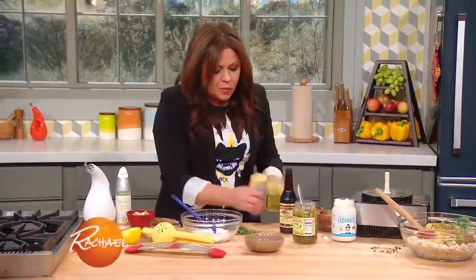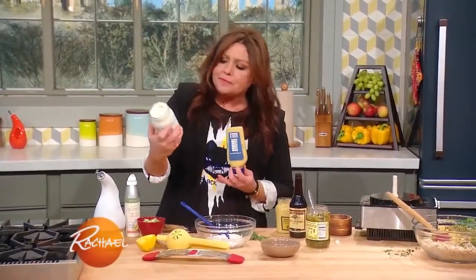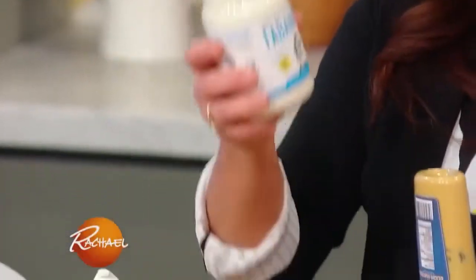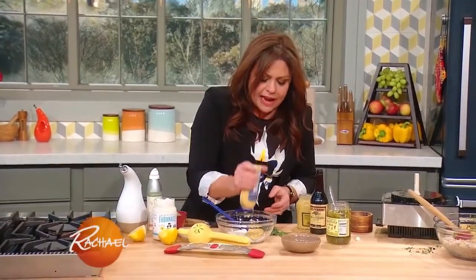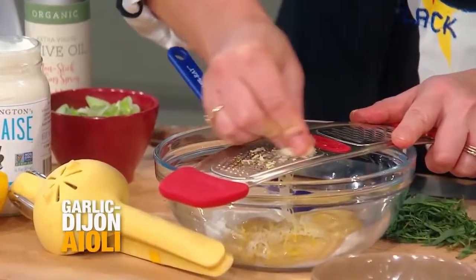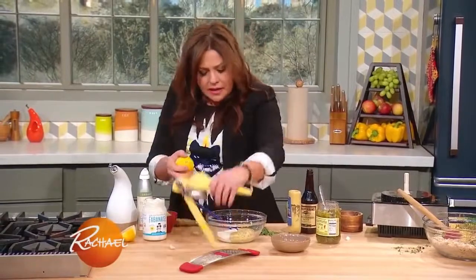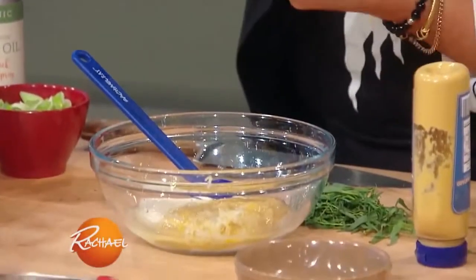Over here we're gonna take - this is called aqua fava, this is a chickpea product. It's called fabinaise. It's not mayonnaise, it looks and tastes like mayonnaise but it's actually made out of chickpeas. So you can start with mayo or you can start with the aqua fava, the fabinaise. I'm gonna add a lot of Dijon, a little bit of grated garlic, lemon zest and lemon juice, salt, pepper, and then I love tarragon in this.